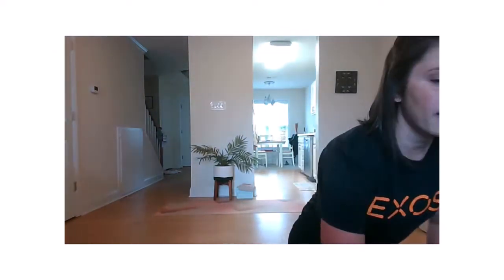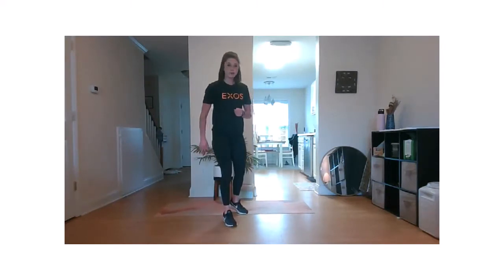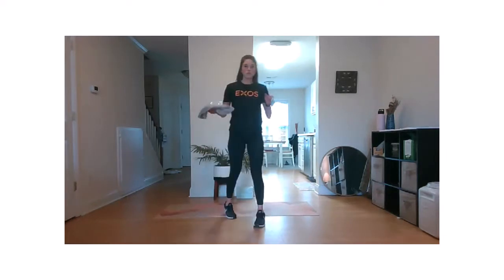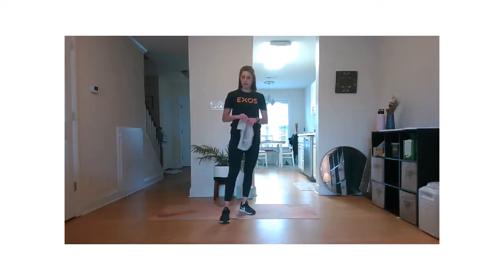All right, team. Nice work. We're going to move on to some tempo work. If you have your towels, go ahead and grab a towel. If not, we'll just walk it out. We're going to go into hamstring slides — six reps. Nice and slow on the way down, fast on the way up. And then we have six plank walkouts, being super careful, making sure we're walking as far as we can but in a safe way.